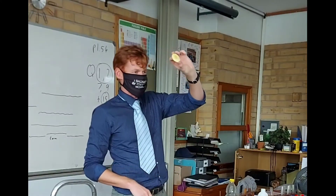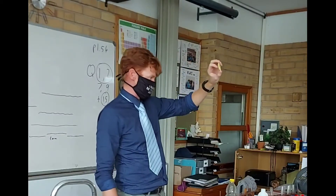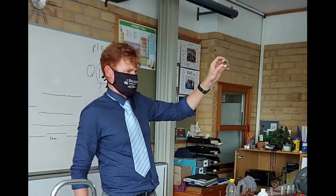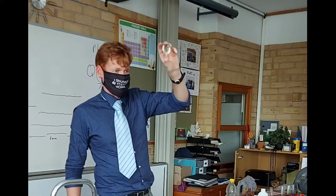Here's the apple — there's no starch in the apple because it stays a brown color. I don't know if the people in the back can see that clearly. And here is the potato — the potato also turns a dark blue-black color.